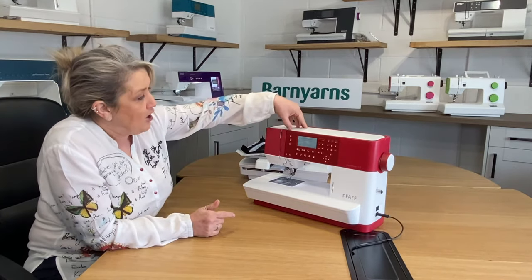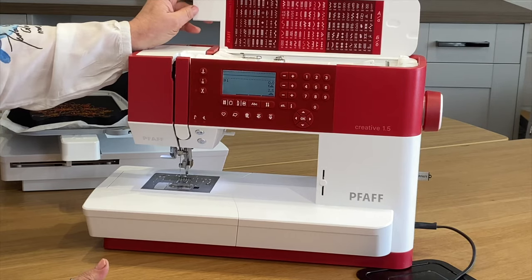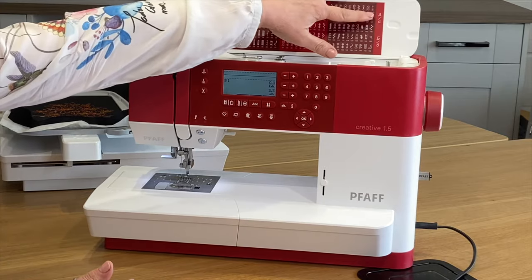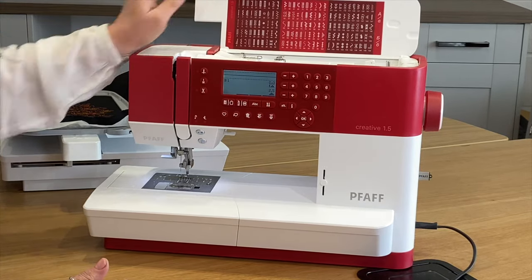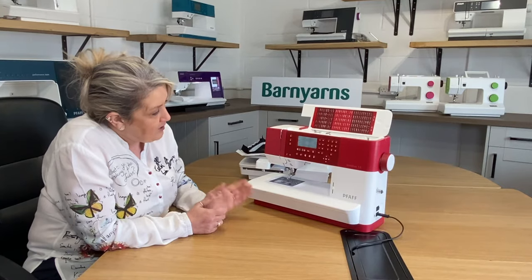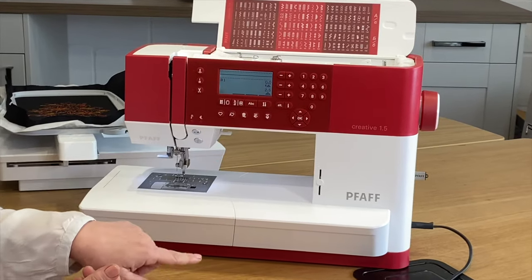Looking at the sewing machine side, you can see you've got a whole wealth of different stitches — going through to 150 stitches all in different categories, so you've got things like your utility, your decorative stitches, your quilting stitches, and you've also got an alphabet uppercase and lowercase for personalisation. You've got your little LCD screen here and that's going to take you through all the different menus you need, so switching between embroidery and sewing couldn't be simpler.